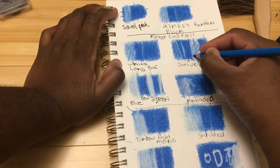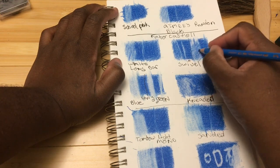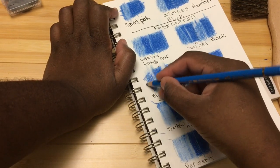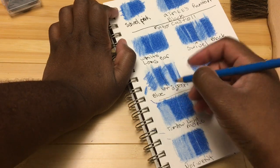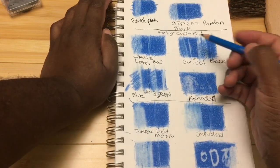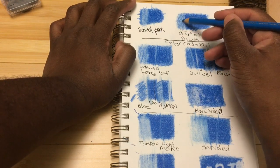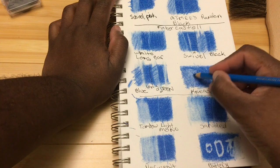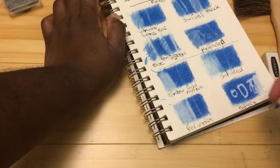The blue Faber-Castell eraser feels almost slick. The school pink eraser is so far the worst. Amy's mystery black eraser is actually doing really well. The kneaded eraser feels the best — it feels like I could literally work back to the same shade as the original and you wouldn't even tell the difference.